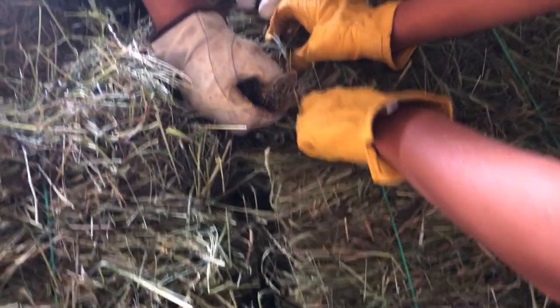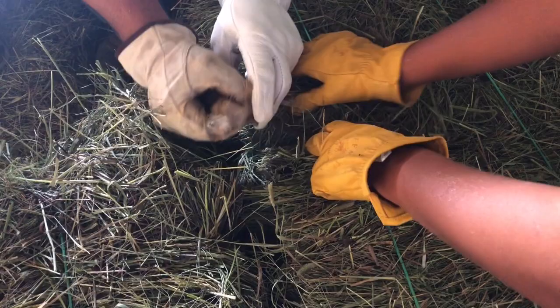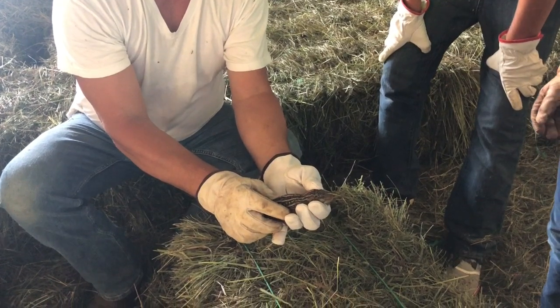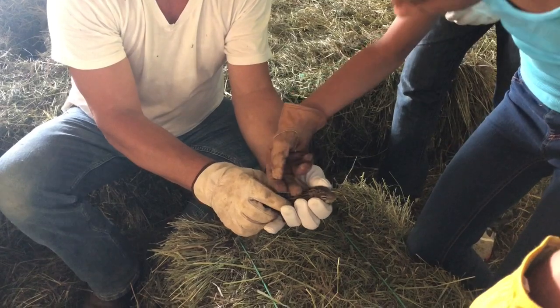This way — he's alive. He's got legs. You know what kind this is? A gopher? Nope. A field mouse? Nope. 13-line ground squirrel.